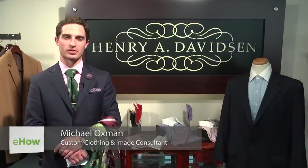Hi, my name is Michael Oxman, custom clothing and image consultant with Henry A. Davidson right here in Philadelphia, and today we're going to be discussing matching handkerchiefs with suits.